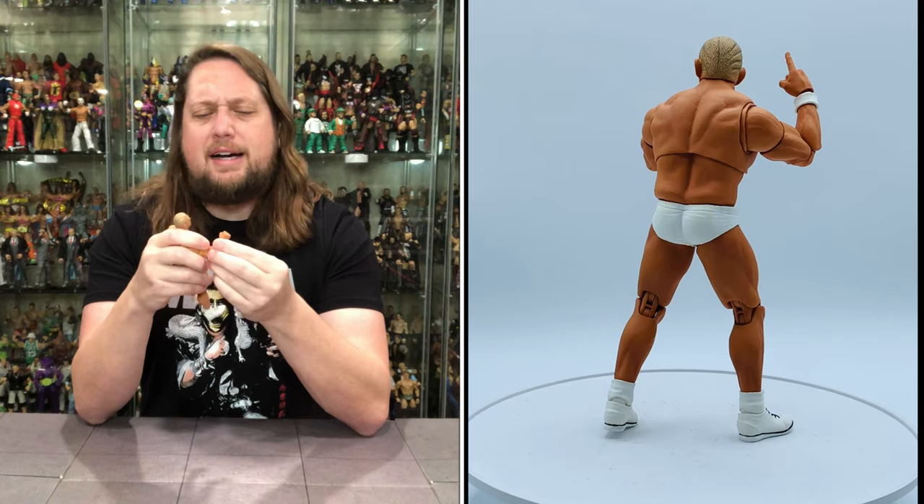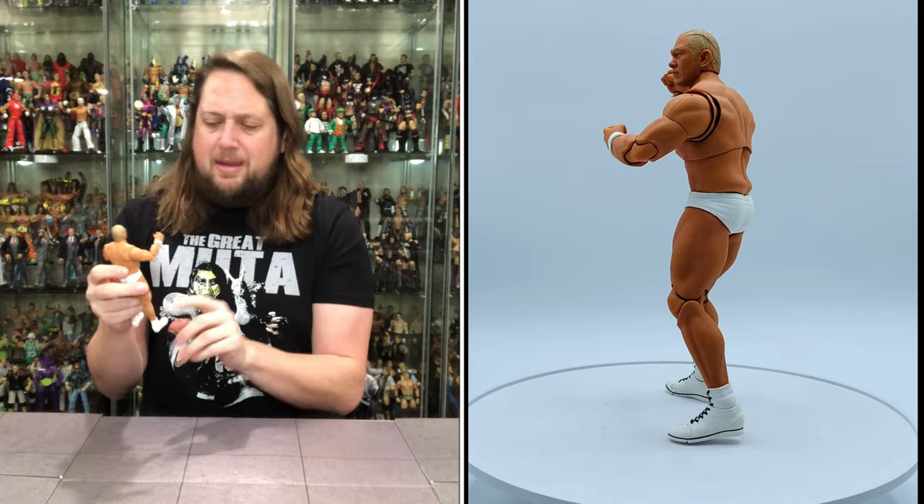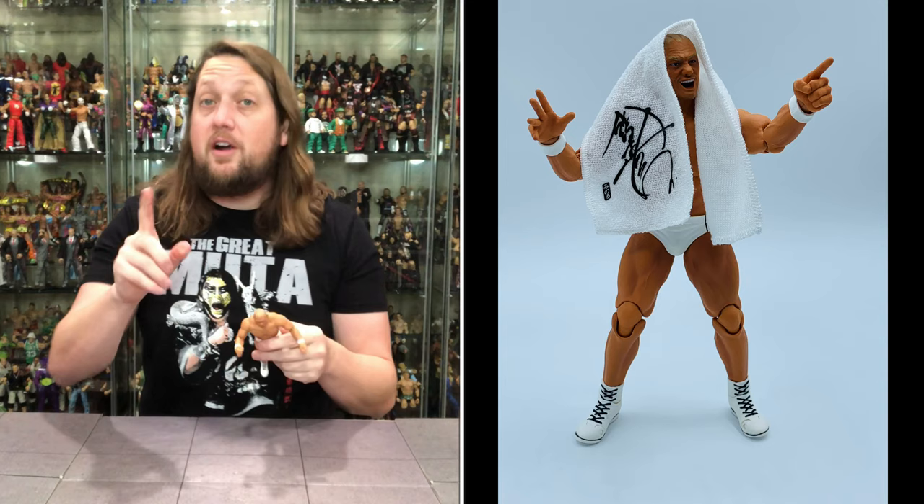He does have the white wristbands, the same ones we saw with the black trunks version of course. The big difference is the boots and the trunks being in white instead of all black — white with the black shoelaces, white with the black lines instead of red. Very, very similar but very, very different at the same time.